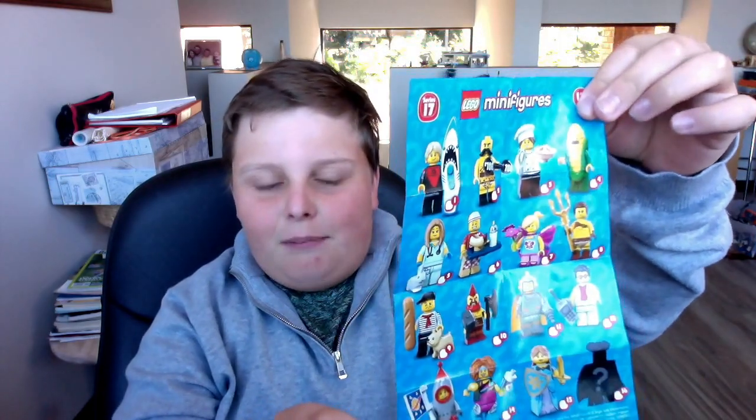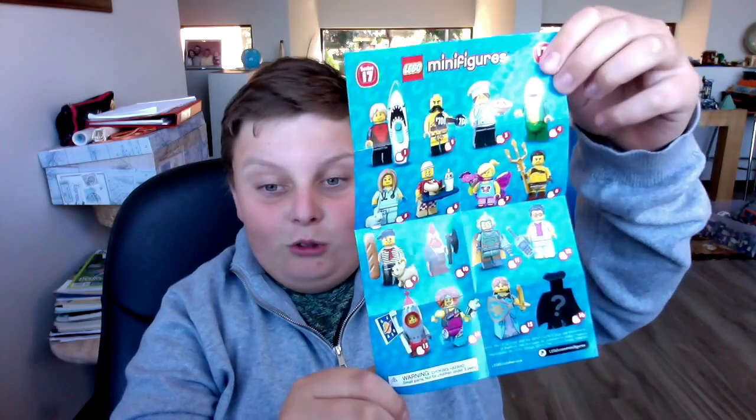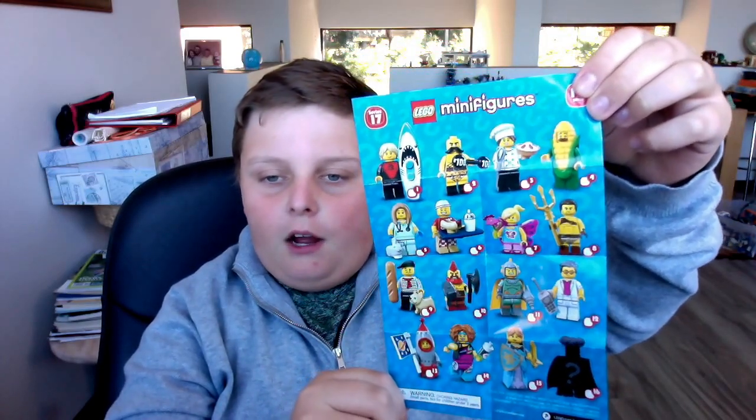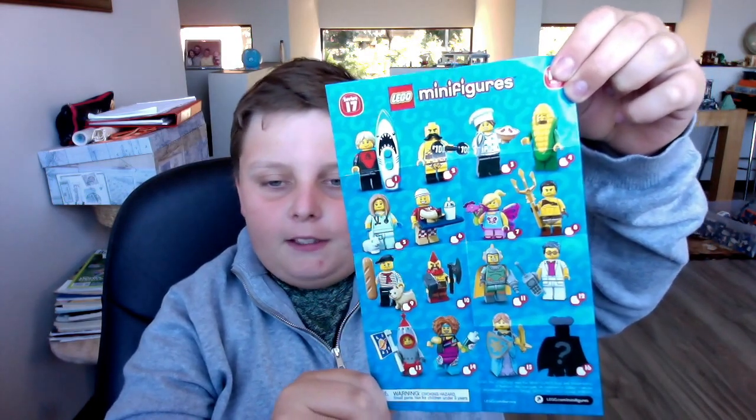Here's the little pamphlet — let me open it for you. So here's the pamphlet; as you can see there's a mystery character, and then there's sofa dude, weightlifting guy, pie lady, corn guy, vet, and so on. Let's see what we got — it looks like a warrior type.